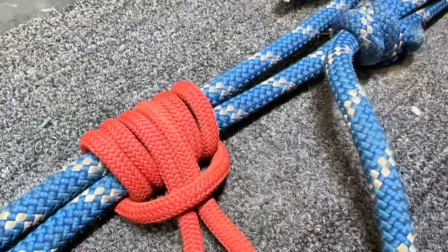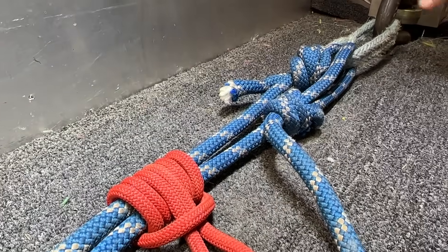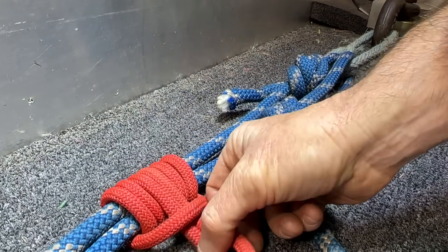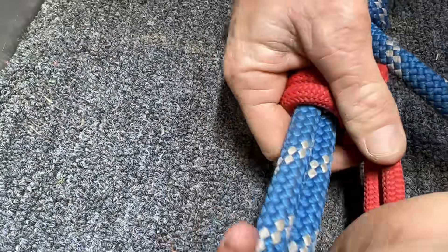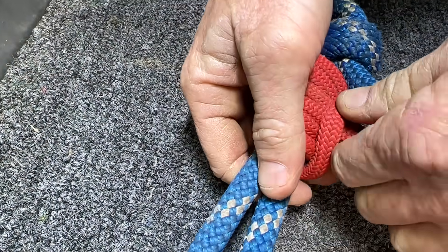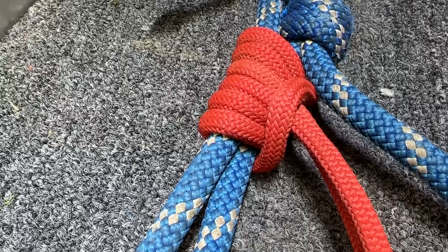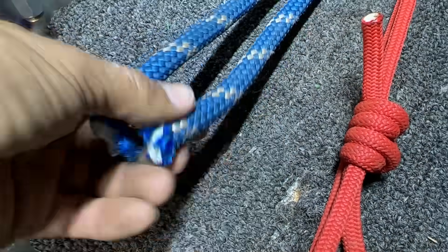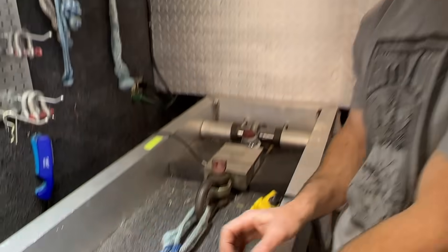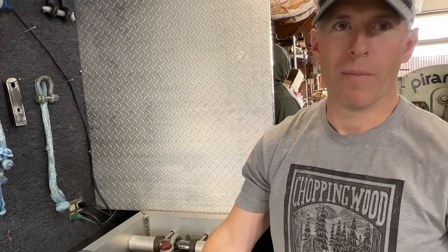This is just an old strand of rope we were testing with earlier today. It's dead-ended here to a fixed point load cell. This is a single three-wrap prusik around both ropes. We're going to choke it up, set it hard, just like we did out there. The goal is to see what it fails at. I assume it's going to slide down the rope and come off the ends — no stopper knots there — and hopefully it will have enough gripping strength that we're not worried about it slipping when we use it in real life.